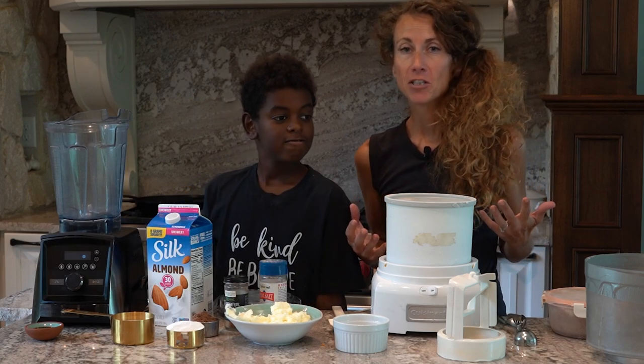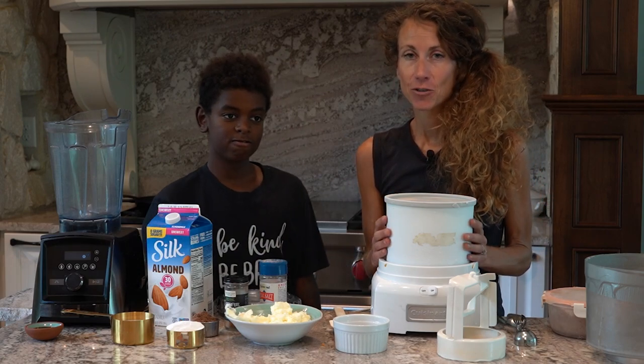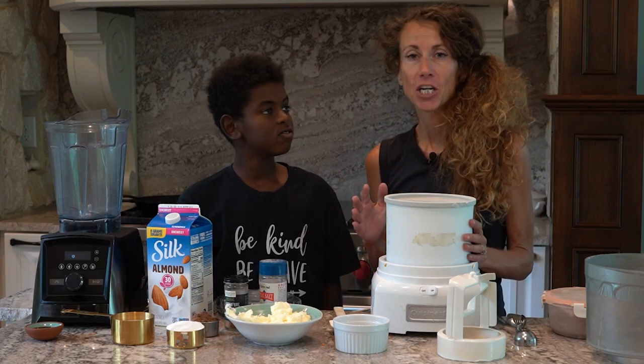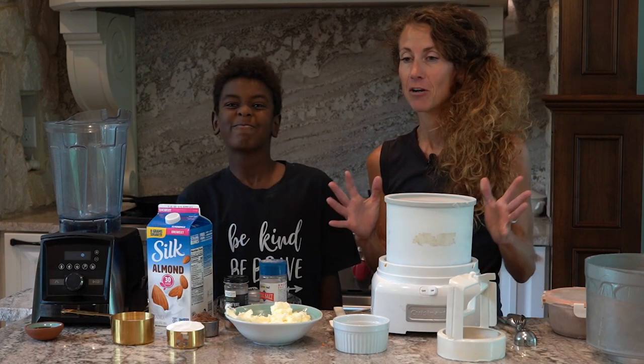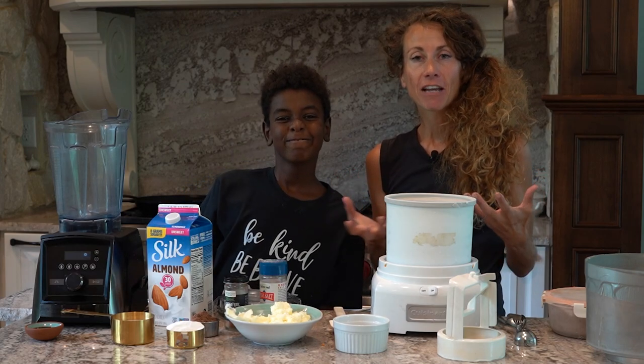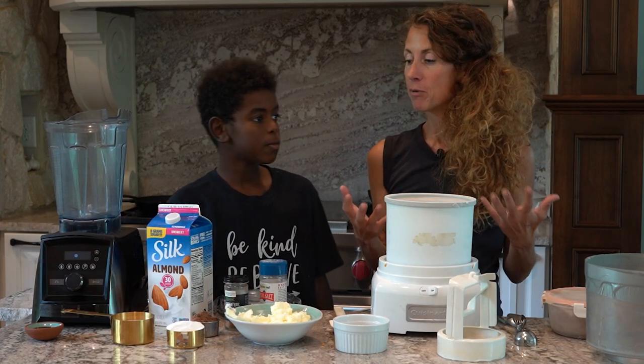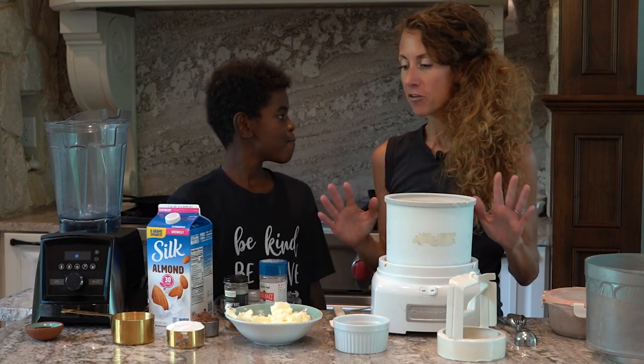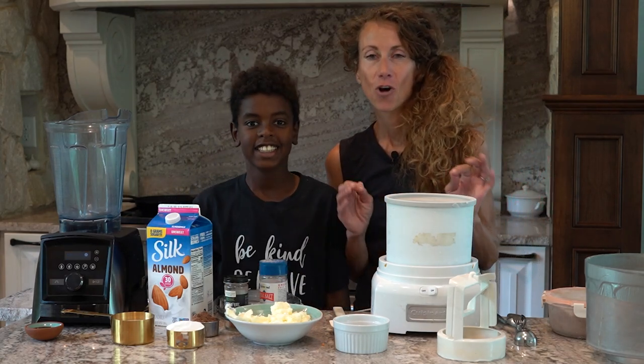If you're doing a protein sparing day, this is going to satisfy your sweet tooth. It's really delicious. People that haven't been losing weight for years on keto, on traditional keto ratios, they try our calculator and add in two or three protein sparing days a week. And they are breaking stalls, feeling great, reversing insulin resistance. It's all good.